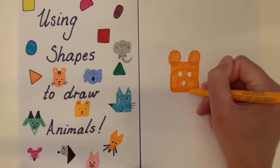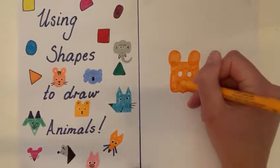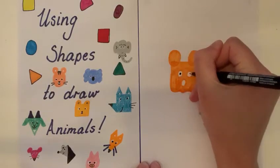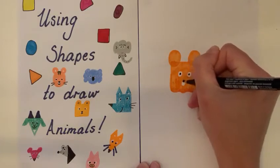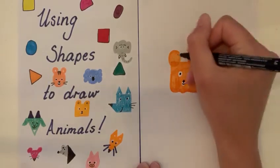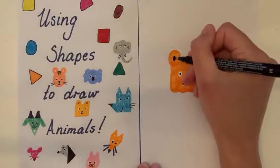Depending on what you want him to look like, give him a little chin as well if you wanted to, by making that line a little bit wiggly at the bottom. Then get a different colour — a black pen or a black pencil — and give him pupils in his eyes. The top of his nose gets a circle, then a little line and a little smile. And you can add some detail in his ears if you wanted to. And there's our basic bear shape.